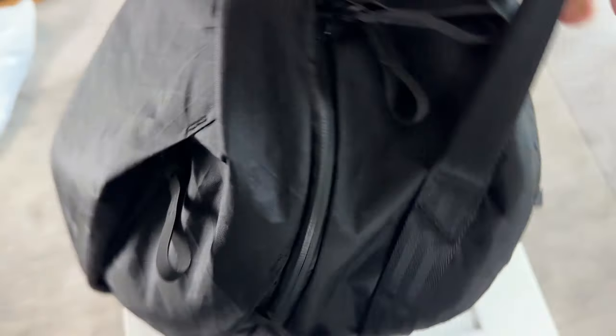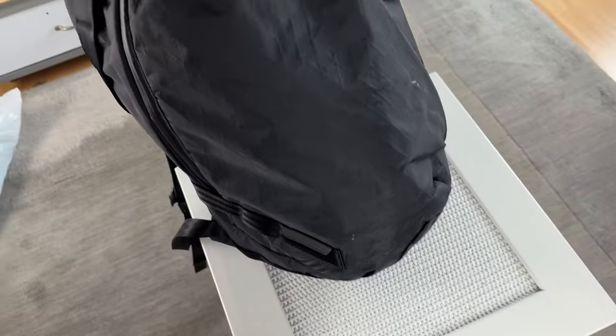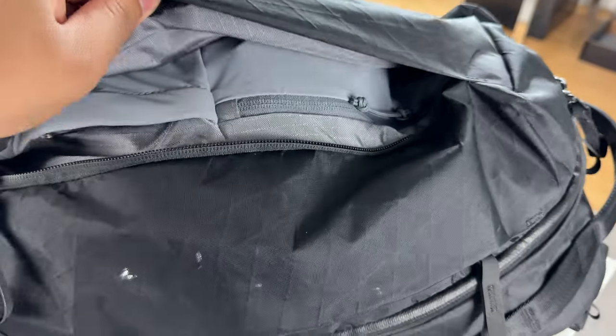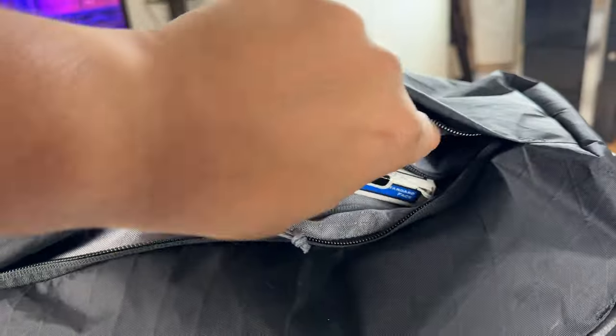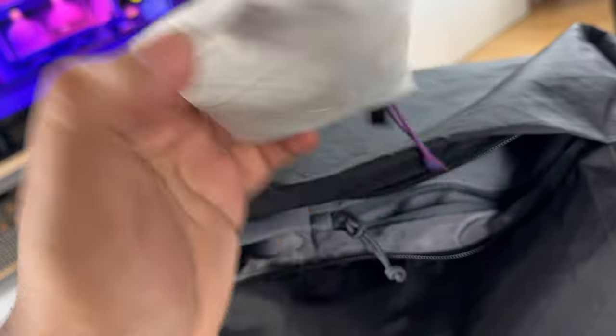Starting the pocket walkthrough with the outside pockets. The first one is the quick access vertical pocket. Inside this pocket there's going to be one slip pocket and one zippered pocket.